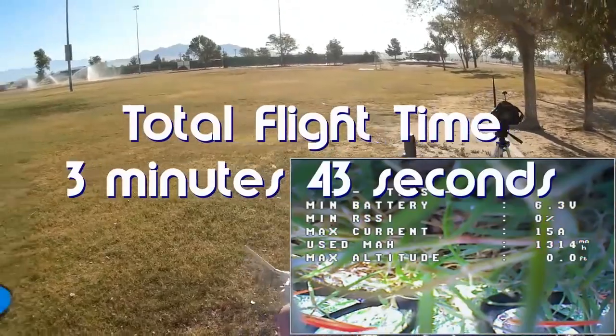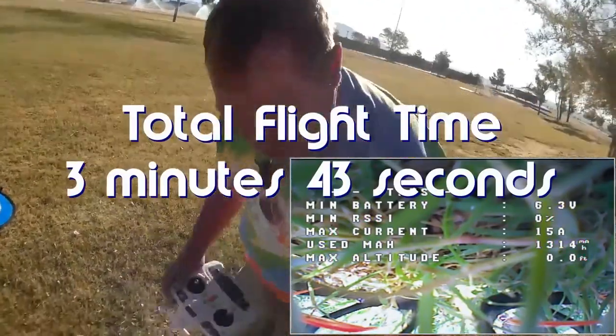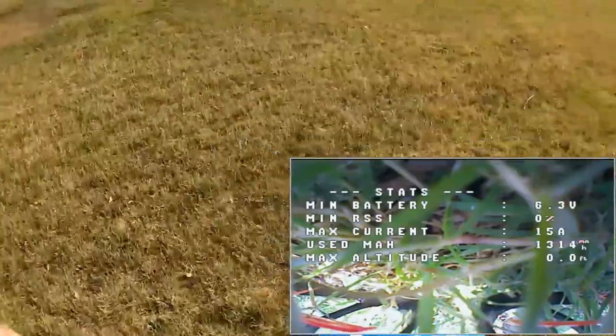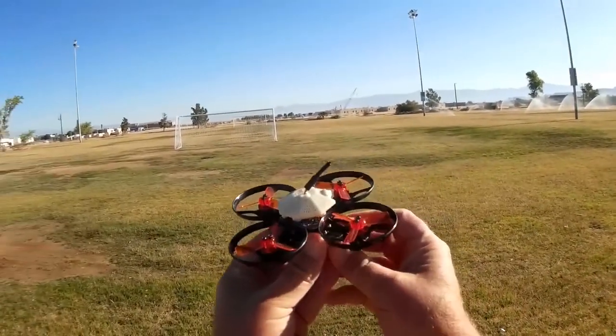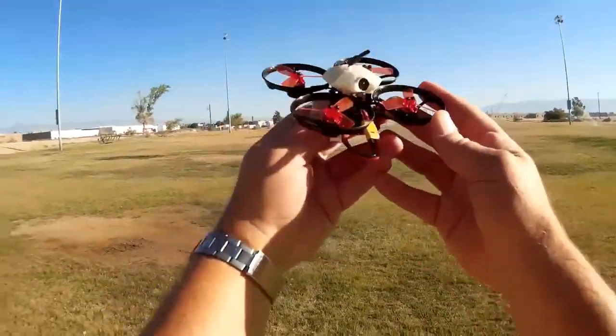Disarming. All in all, a nice little flyer. There it is — the Makerfire Armor 90. Very nice quadcopter, folks — very maneuverable. Hope you enjoyed this flight. This is Quadcopter 101 signing out.